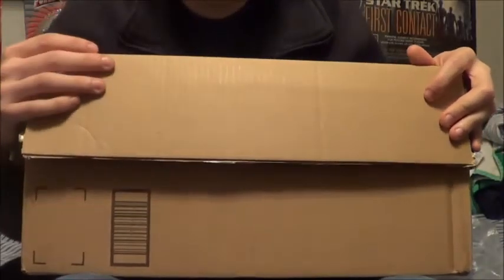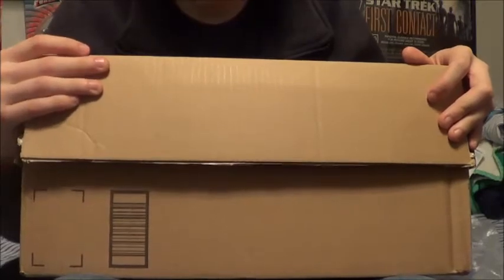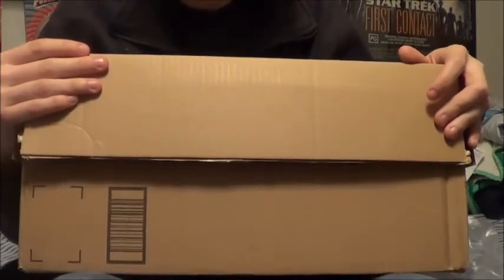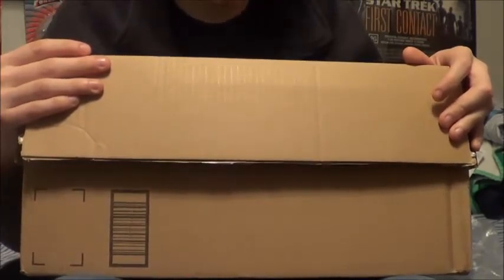Beautiful. This is some fantastic stuff. Wow, you guys would love this stuff. It is so wow. I got stuff from Japan, I got stuff from America. There's just a bunch of cool stuff in here.